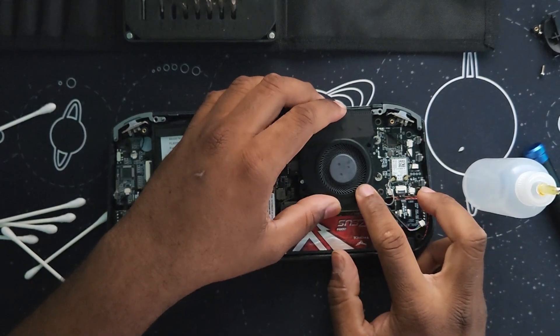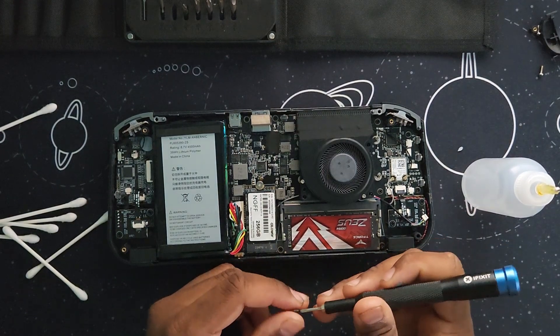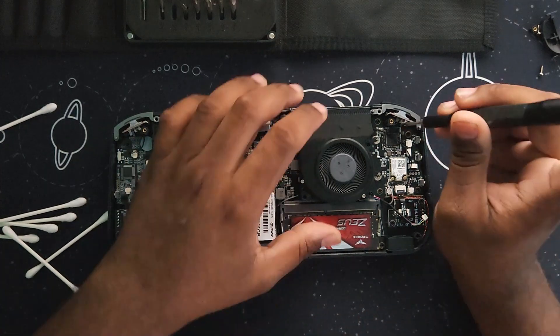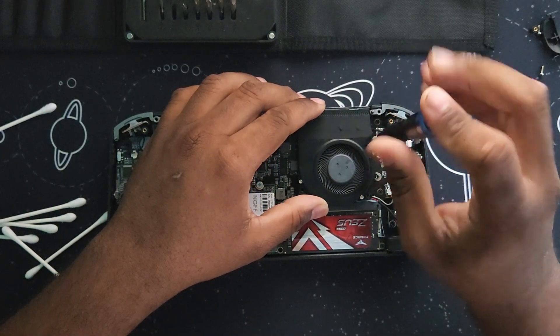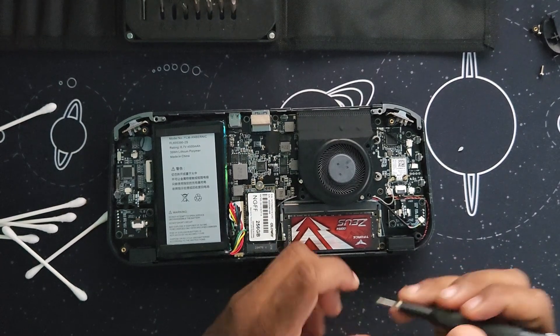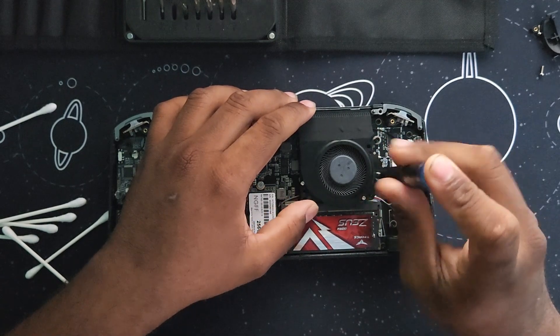So now you have to put the fan back, put the two right screws. After putting the right screws, you bend it back and put the other two screws that go below the fan.